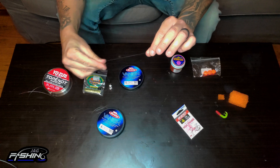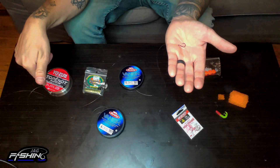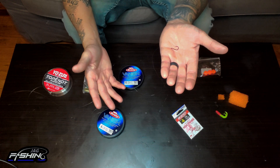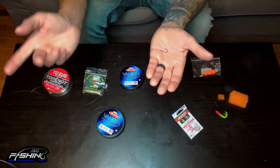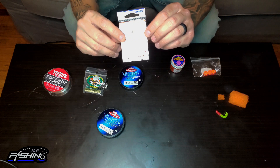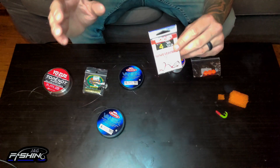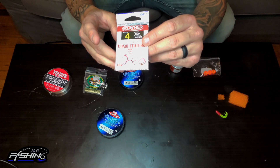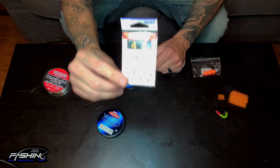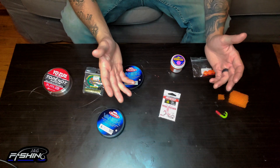Our leader leads into the hook. The hooks I like to use are these little mosquito hooks — these in particular are size four. I like to go a little higher in size sometimes, but these work really well. Keep in mind there are restrictions as far as what size hook you can use and what kind of hooks you can use — you can't use treble hooks and stuff like that. You can check out my other video for that, but this is something I would recommend for a beginner. These are good hooks — sharp and durable.